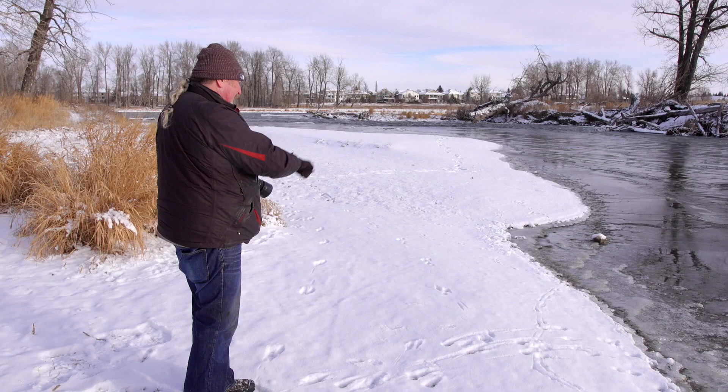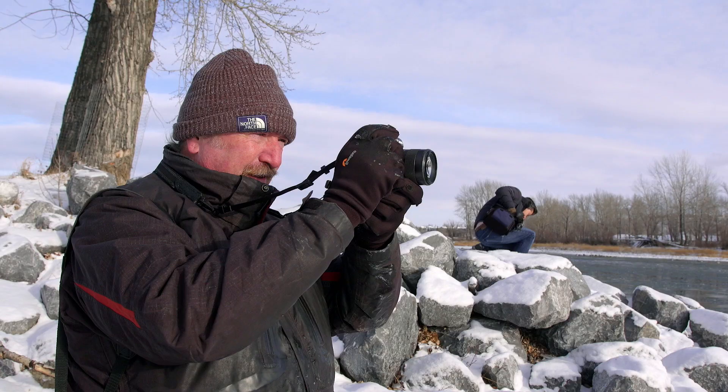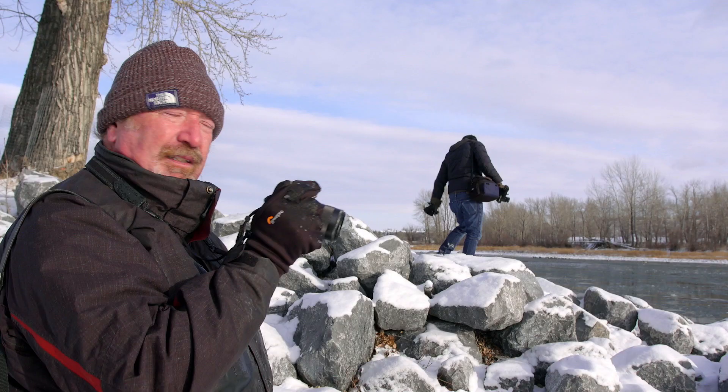Those are squirrel tracks and probably white-tail deer tracks, and those things that look like somebody's blinking their eyes — that's the impressions of wingtips where a bird has taken off and flown close by the snow. The screen has got some ice frozen onto it because it's so cold, but if I swing around to Chris, it switches immediately from the back screen to the eyepiece — in a blink, literally.